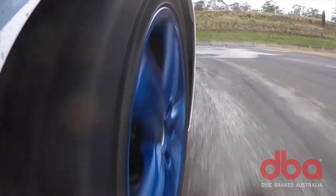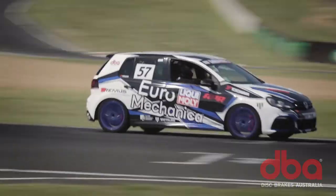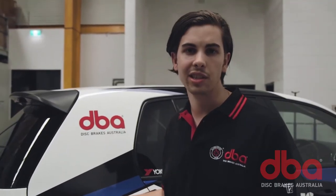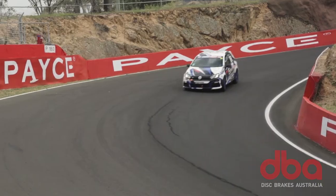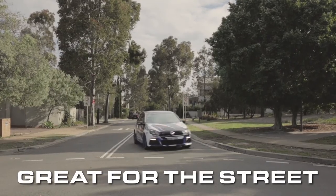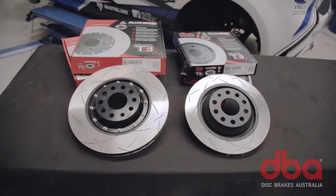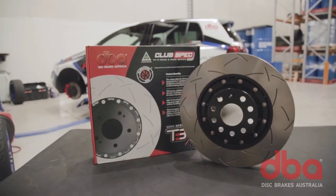Monitoring rotor temperature helps with pad selection and to understand your driving style on the track. And while the 4000 and 5000 series have been engineered to withstand the rigours of track work, they're still a phenomenal rotor for street use — long lasting with great feel. It's not often you get super high performance without compromising day-to-day drivability.